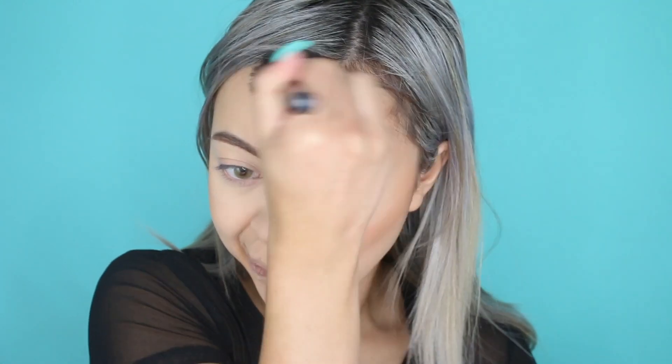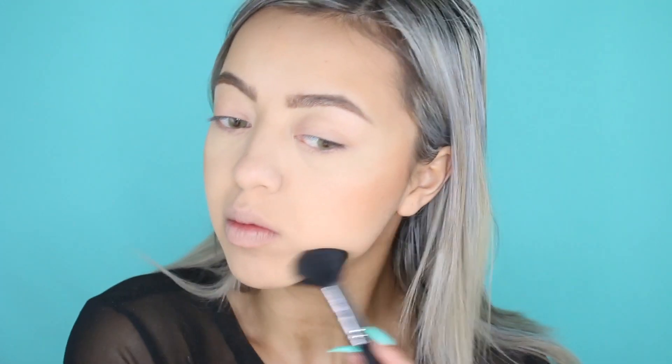Now I'm just bronzing up my face with my MAC Give Me Sun bronzer. This is a really good bronzer when you're feeling pale and you just want that summer bronze all over. And since this is a summer springy makeup tutorial, I thought it would be perfect for this look.